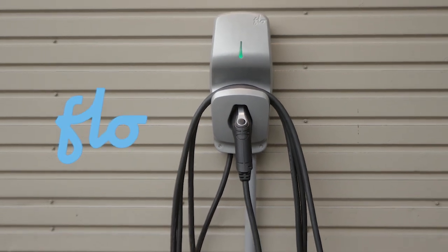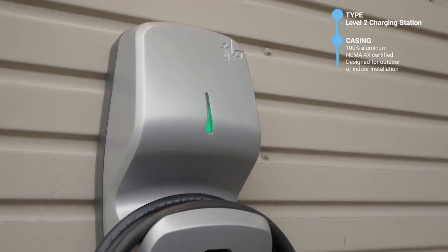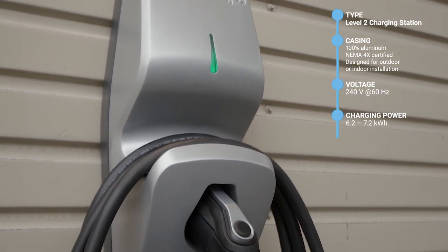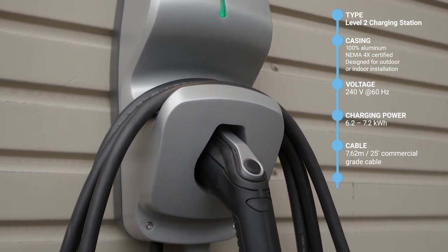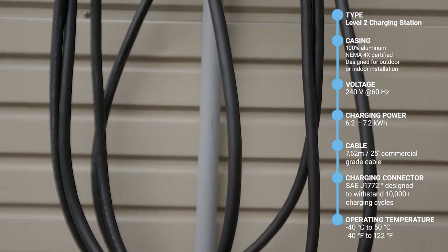Meet the Flowhome X5, a smart EV charging station for single-family homes. On top of its elegant design, the Flowhome X5 is one of the most durable residential Level 2 chargers on the market, thanks to its 100% aluminum NEMA 4X certified casing.